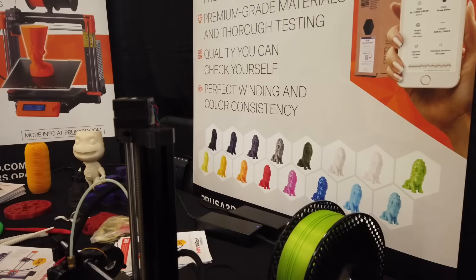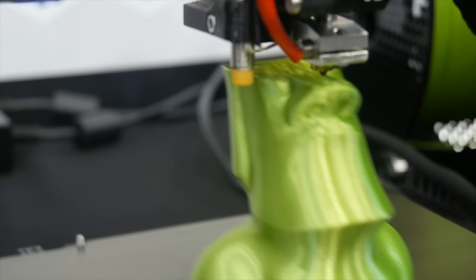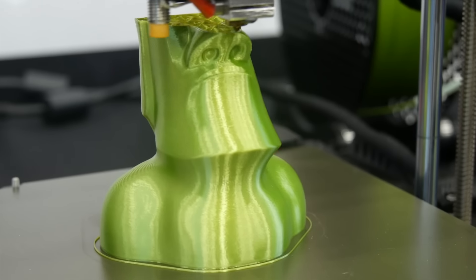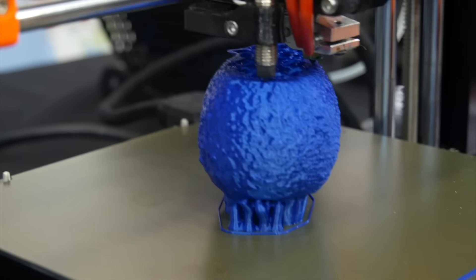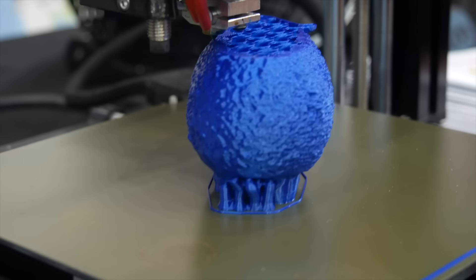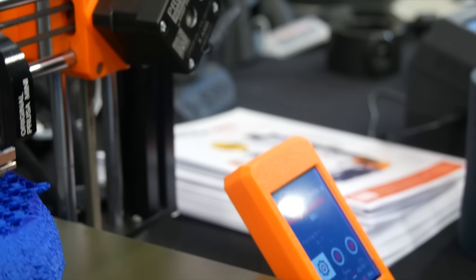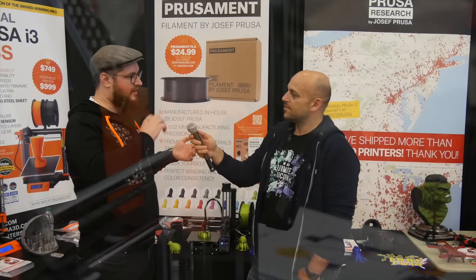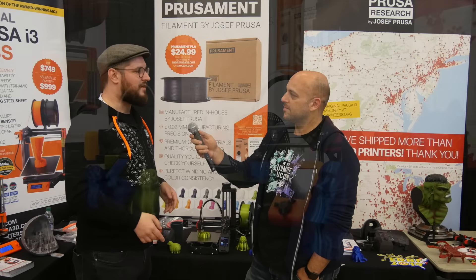One of the main questions is you've moved away from the direct extruder and gone to a Bowden setup, which is quite a departure from what we usually see on a Prusa machine. Was it a challenge to do so? Right now it's not that big of a problem, because you have ways to deal with oozing and with the pressure in the extruder. The Bowden is pretty small, but you can still use linear advance. We have control over the whole tool chain — all the hardware, the filaments, everything — so we can say pretty comfortably that it's not a drawback.